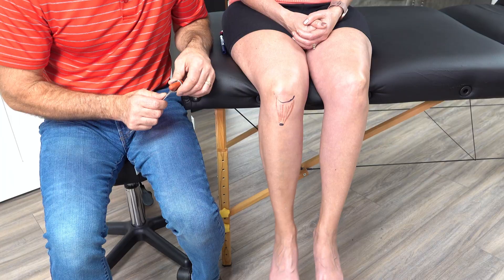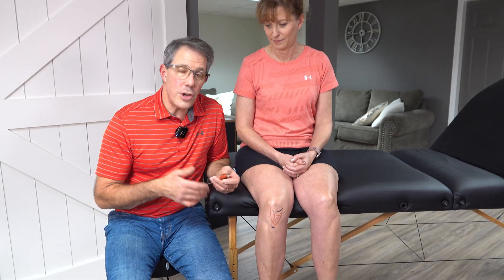Be sure to keep practicing your deep tendon reflex testing with your patients and even on your coworkers so that you can become more consistent. It's an integral part in identifying if somebody has nerve-related issues. Sometimes you can identify other issues like neurodegenerative disorders, hyperthyroidism — many other issues can be identified with the use of a reflex hammer and deep tendon reflex testing. Hope you enjoyed today's video. If you did, please give us a thumbs up and be sure to subscribe. Thanks.